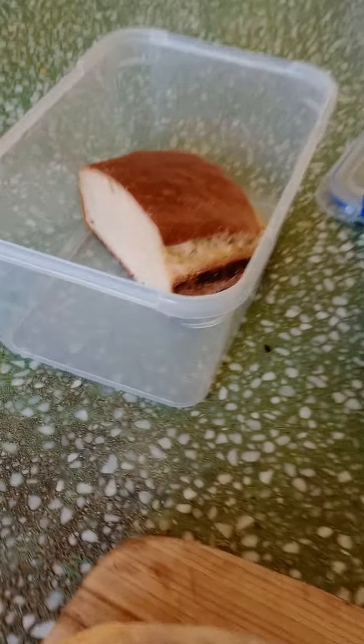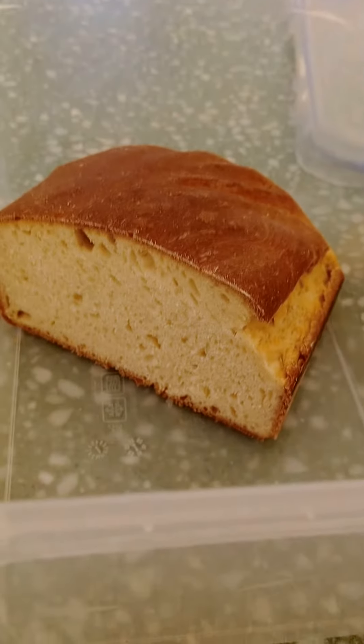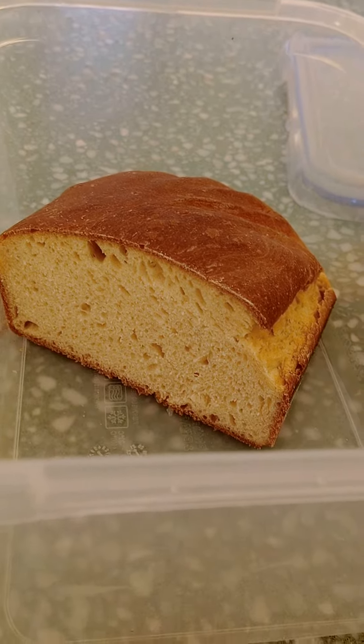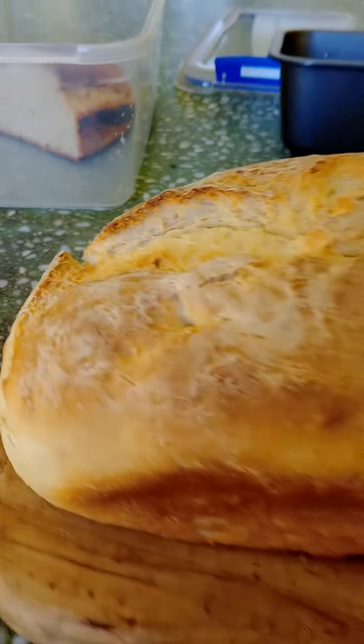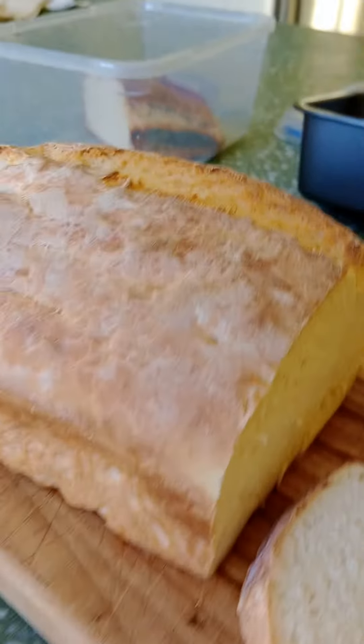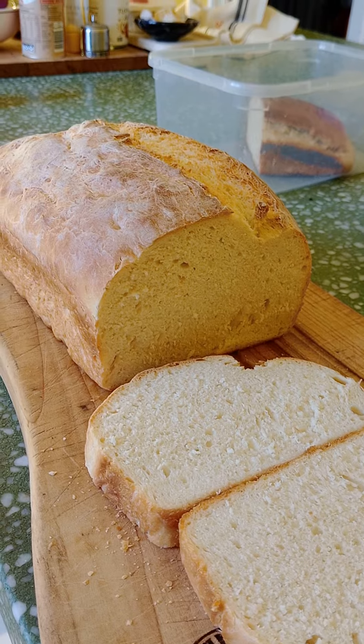Hi everyone, I'm teaching myself how to make bread. This is the bread that I made yesterday, but as you can see it's quite flat in comparison to the bread today.